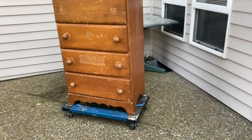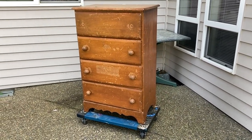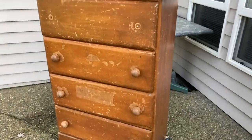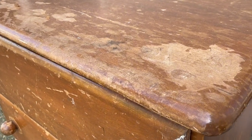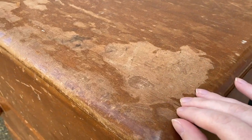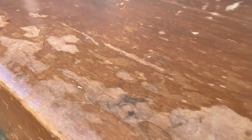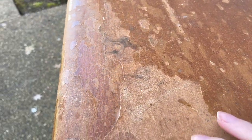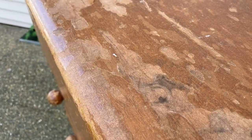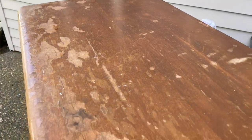Here is the dresser. From here it mostly just looks beat up, scratched, and scraped. But as we get closer, I'll show you that this piece is a lot worse than it looks. You can see not only is the varnish or top coat peeling off, but the stain is actually coming off with it — which I've only seen a handful of times. Usually just the varnish will come up, but the stain is coming up with it too, which shows how damaged this has been. There's also a dark water stain, a small crack, and dings throughout.